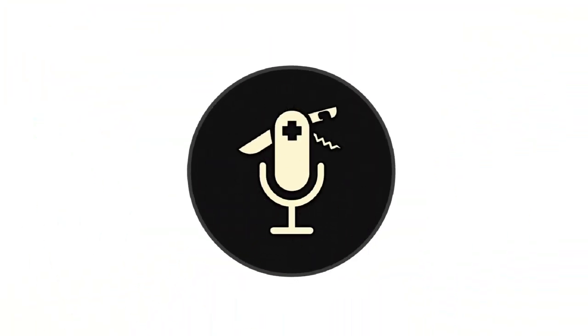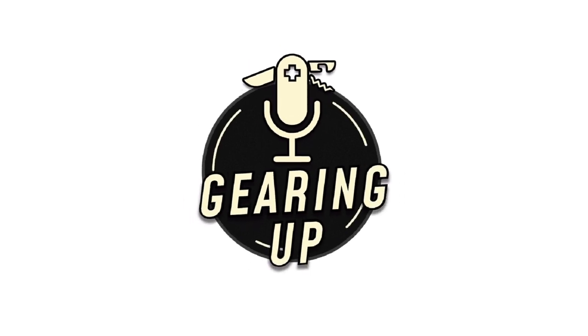I hope you enjoyed this week's episode. Be sure to subscribe so you get new episodes every time they're released, and make sure you follow Gearing Up Podcast on Instagram so we can stay in touch. Thanks again and I'll talk to you next time. Peace.